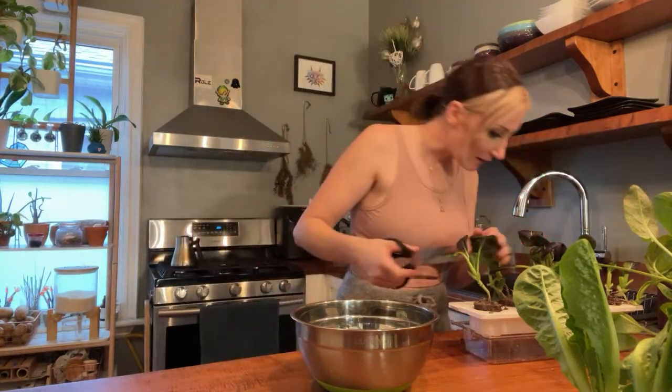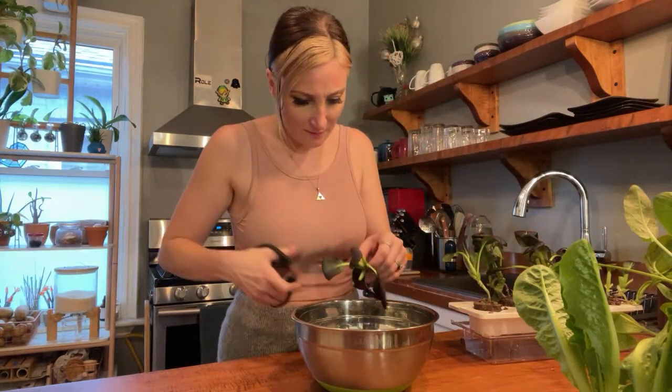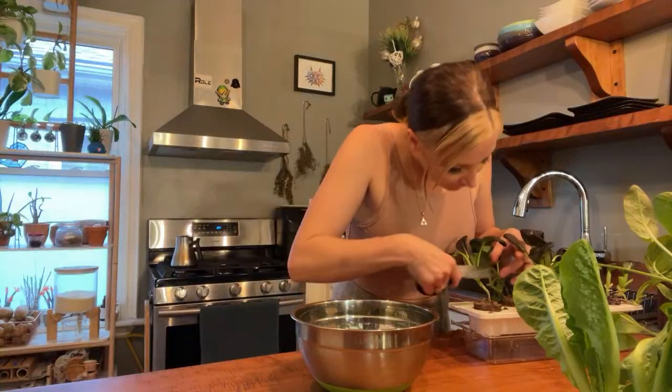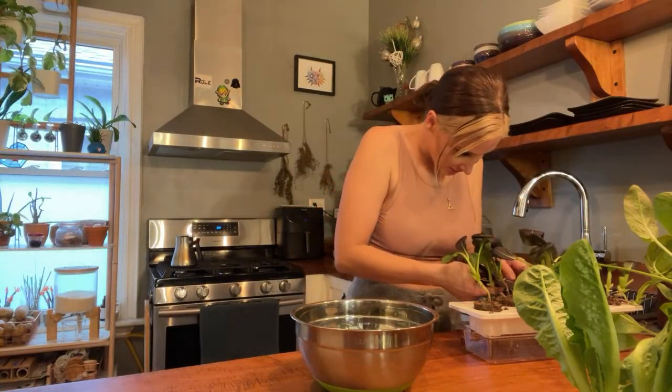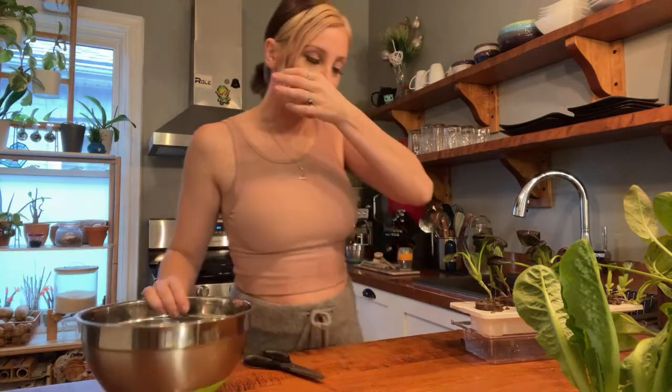I'm trying to thin these out. I'm going to try to keep some of the stronger plants to see if they can still grow, and I'm eating some of the weaker plants. I love arugula — arugula and mustard are two of my favorites. Got a bunch of yummy little baby greens in here.